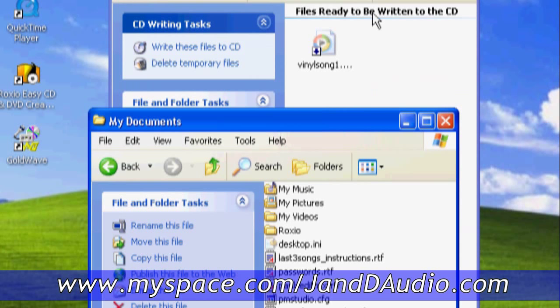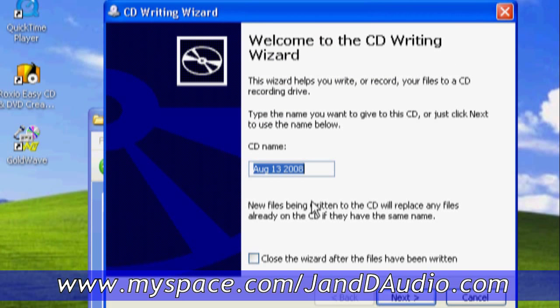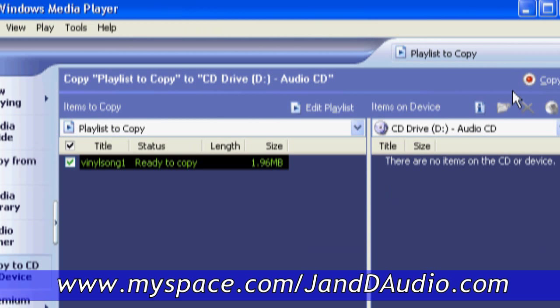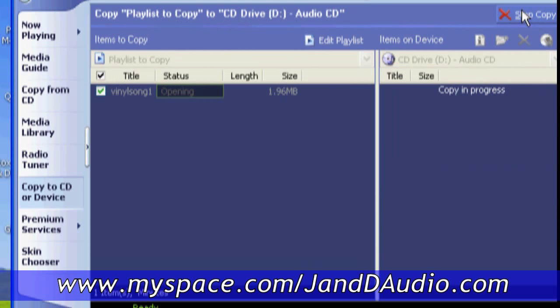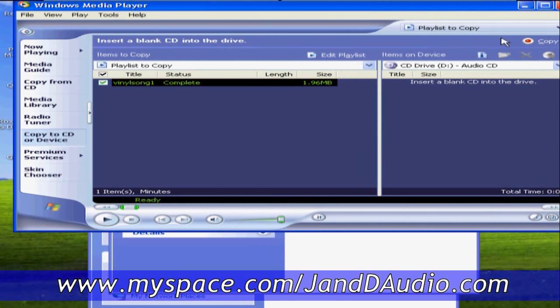You will see instructions on the left-hand side. You want to write these files to the CD, so click on that. You can rename the CD if you want — let's name it 'vinyl' — then hit Next. You will make an audio CD for standard audio CD players. Hit Next and Windows Media Player will come up, then you want to copy that to the CD. Hit Copy, it does its thing, then it's copied to the CD.